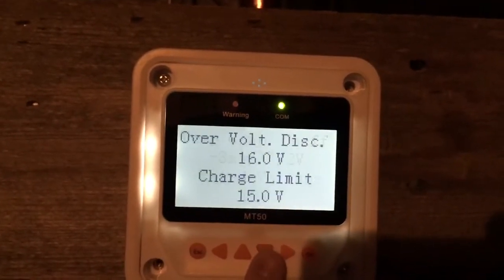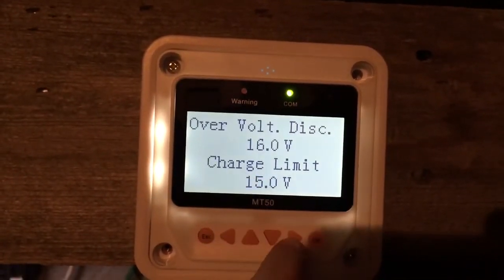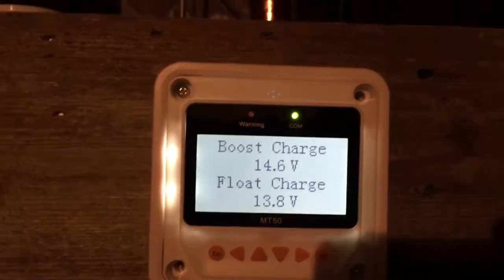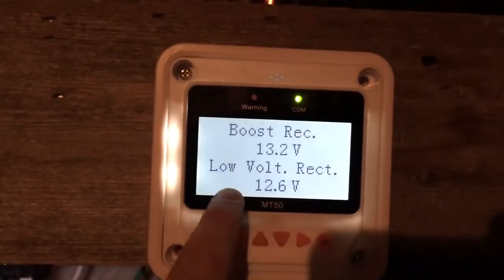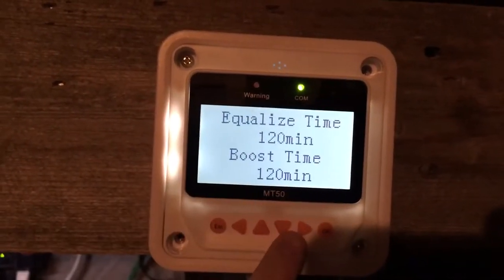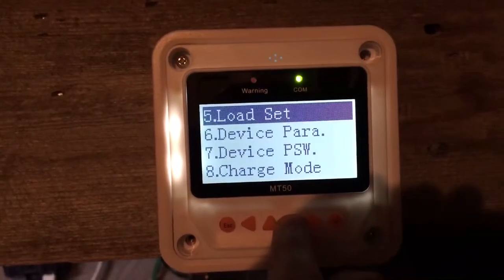My rated voltage for the battery system is 12V. Over-voltage disconnect is 16V, charge limit is 15V, equalization is 14.8V, boost charge is 14.6V, float is 13.8V. Low voltage reconnect is 12.6V. All of this is programmable — you can change all the settings. This is just what I have for my system. You can also set the time for equalization and things like that.